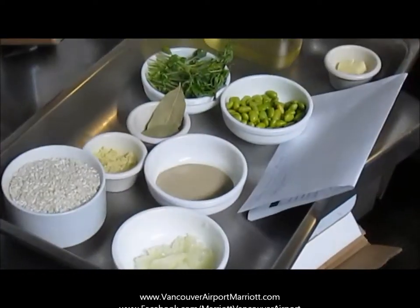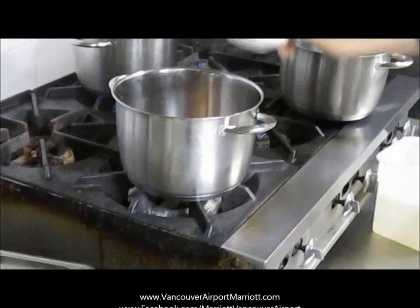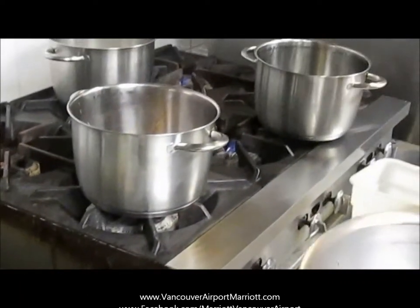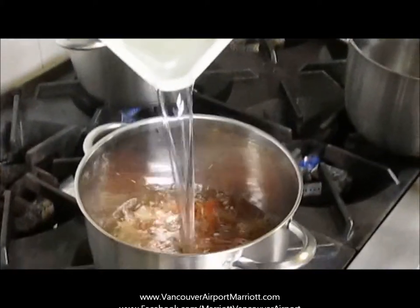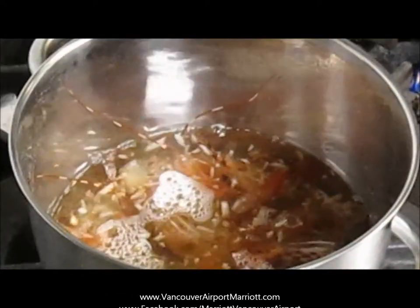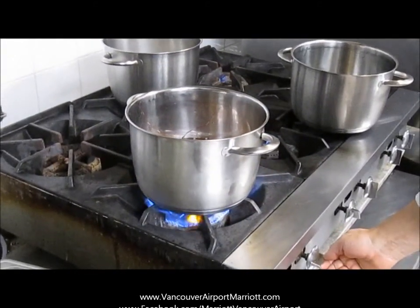So we're just going to put that into a pot. We're going to add a little bit of onion — about 80 grams of onion. And we're going to add about a litre, litre and a half of cold water. And we're just going to put some heat on that and let that go.